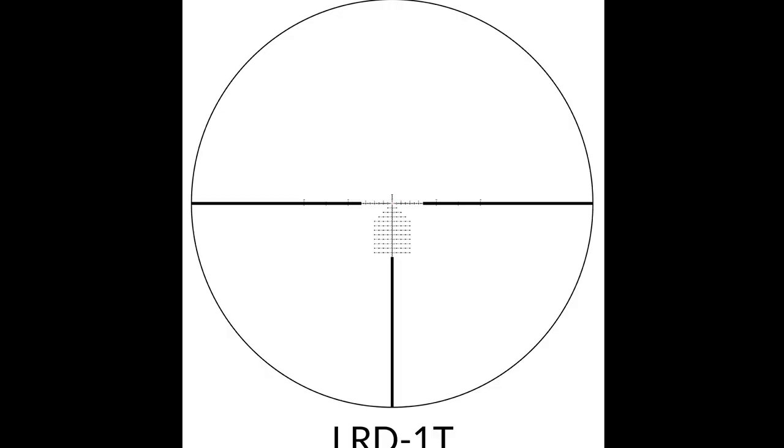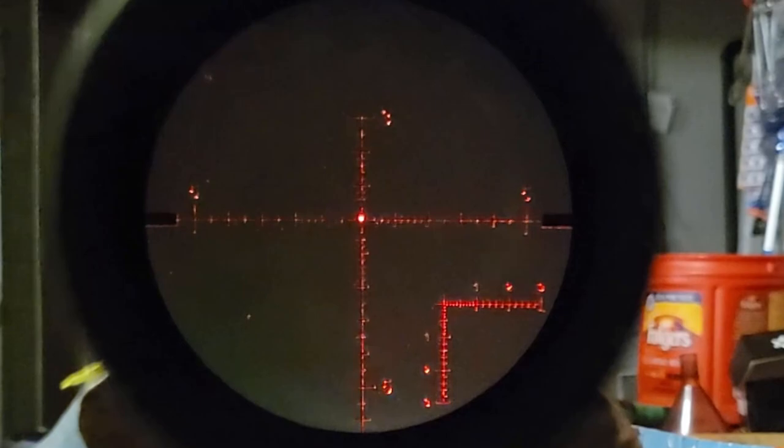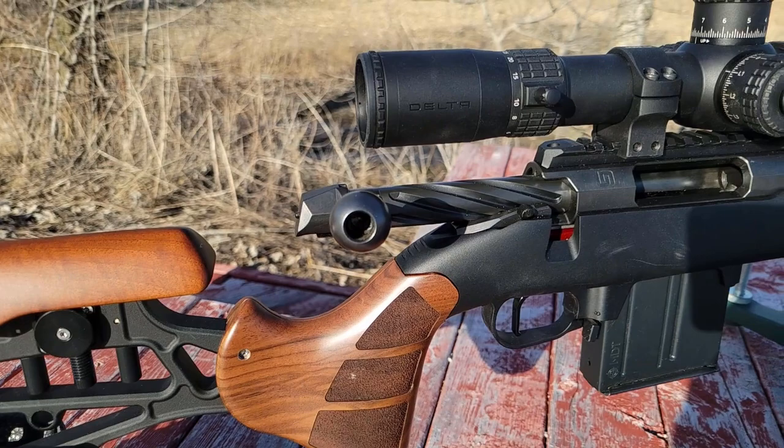Next, the reticle. There are a few options: the LRD-1T, the LRD-1P, and the DLR-1. It is illuminated with 10 illumination settings and an offset between each setting — quite nice. The reticle is chunky, but that's hard to avoid at 30x magnification. If you want a reticle that's useful even around 8x, it needs to be chunky at 30x or else it'll be invisible at lower magnification. And if you're doing PRS, you're usually not on 30x anyway.